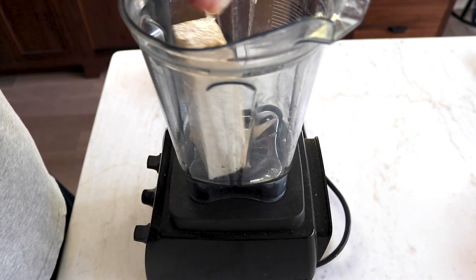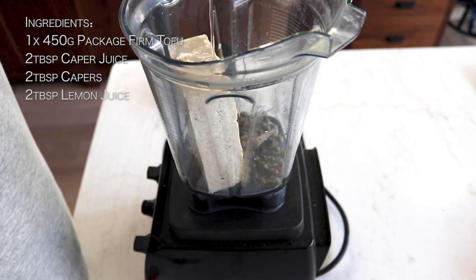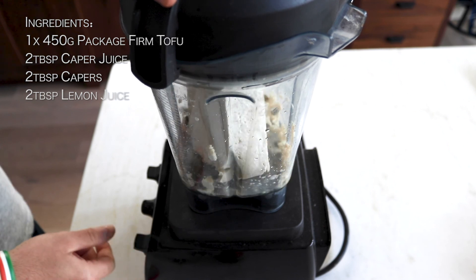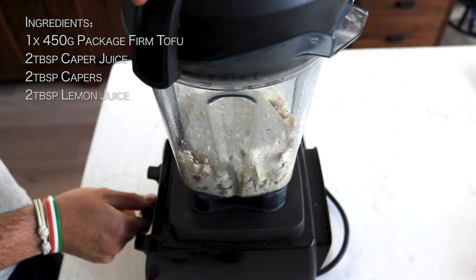Add your wet ingredients first: one 450-gram package of firm tofu, two tablespoons of caper juice, two tablespoons of capers, and two tablespoons of lemon juice. Blend until chunky. You can mash the tofu to give it a head start.